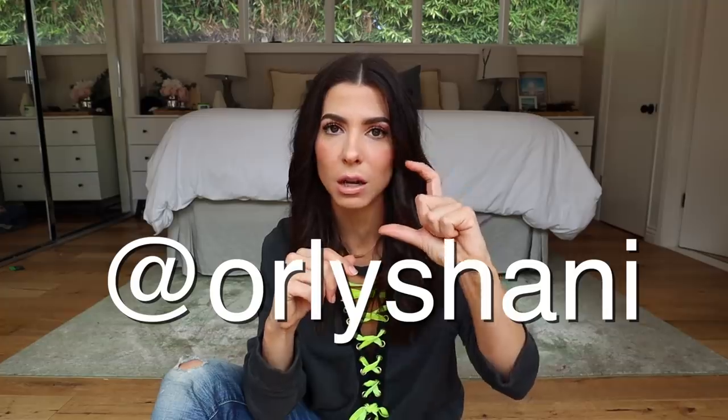As always, comment and let me know what you think, ask me any questions. You can always find me on Instagram — it's at Orly Shani. Commenting on my most recent photo is the best way since DMs sometimes get hidden. I don't have a material shot today because this was sort of a last-minute thought, so we're just going to get right into the DIY.